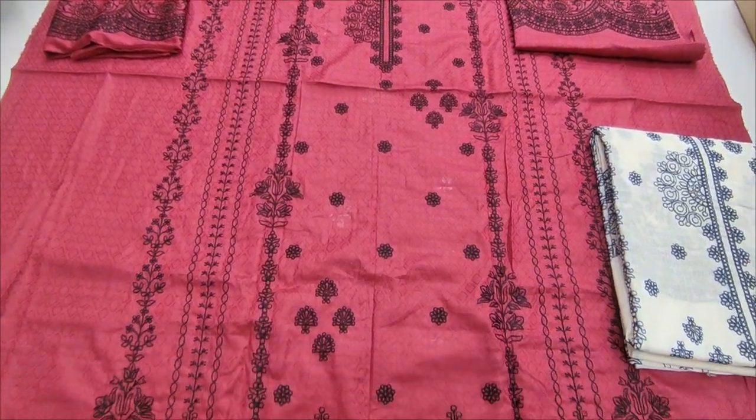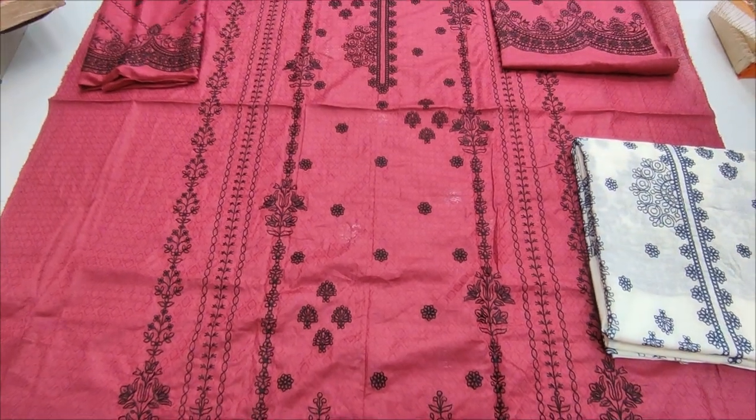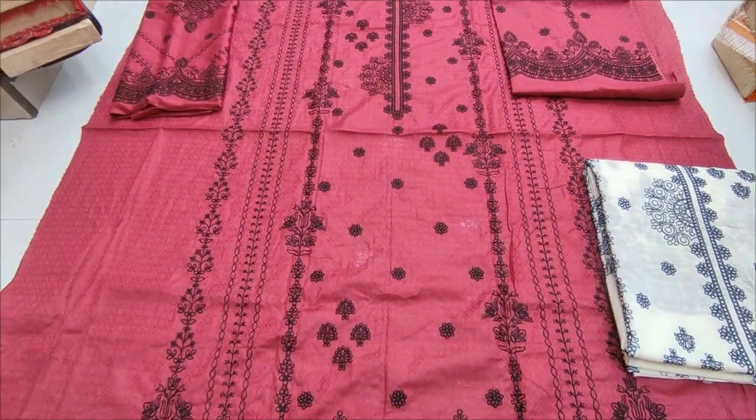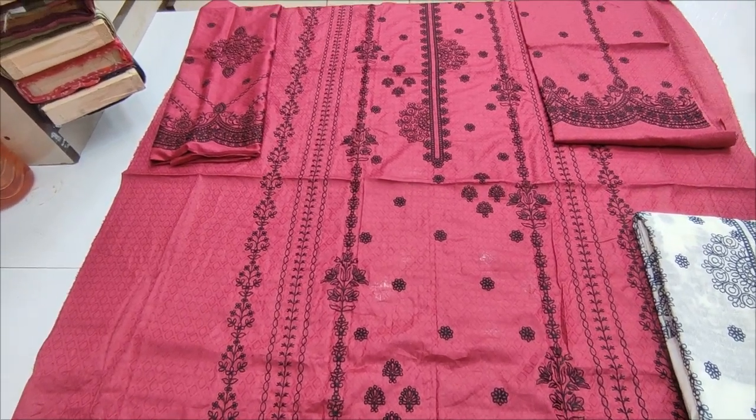Hello everyone, I'm Jilqadir here, in this collection. Here is a new design of shirts. There are two colors in this shirt. This is the first color — this is the pinkish-maroon color.